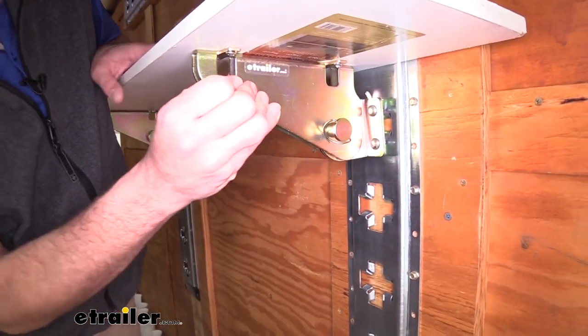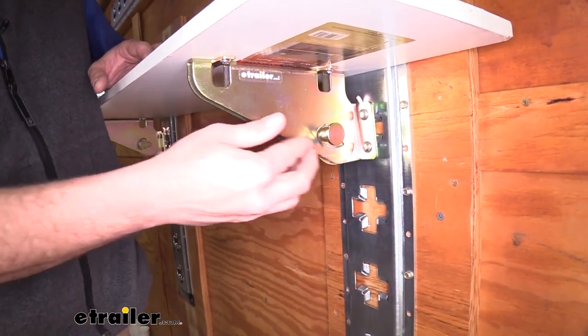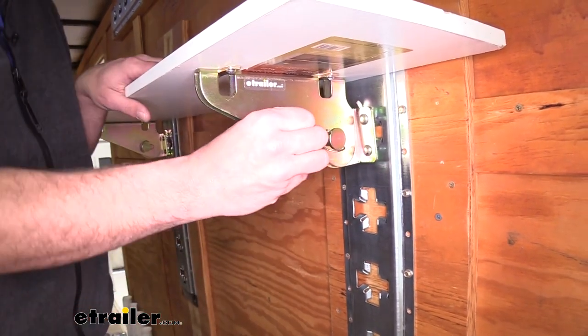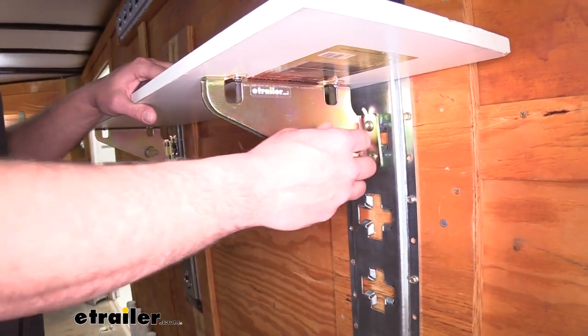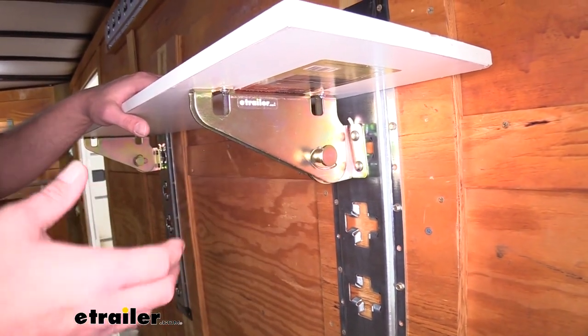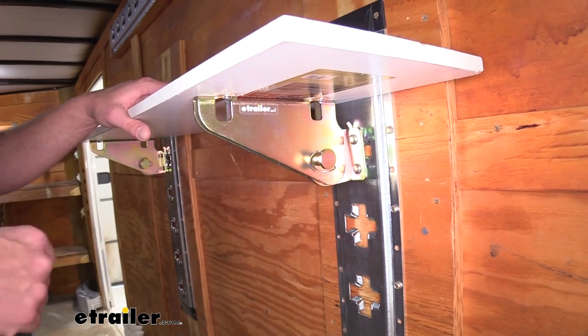These bracket shelves are really nice and heavy duty — thick steel all the way around. I don't think we're going to have any issues with these deforming or bending down the road. That yellow zinc finish is going to help keep corrosion to a minimum, so we should have years of good service out of these.